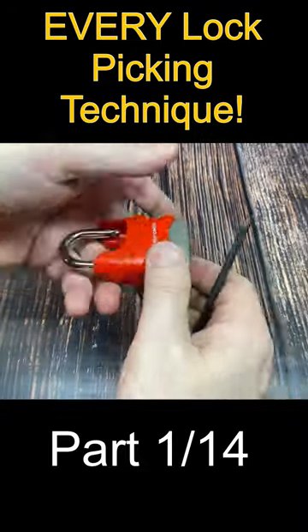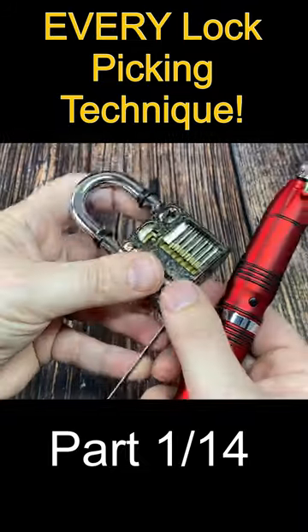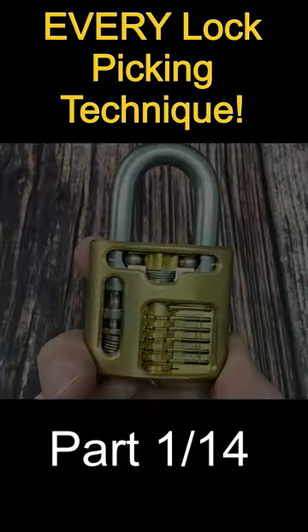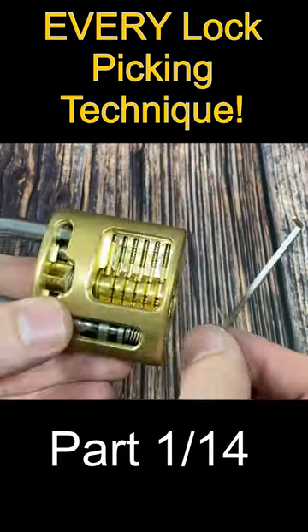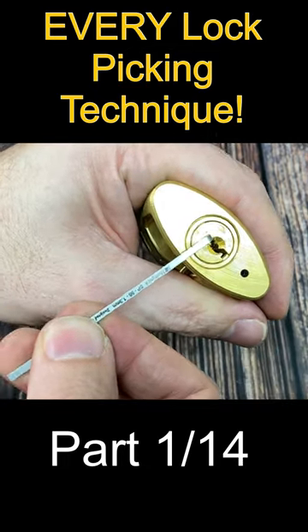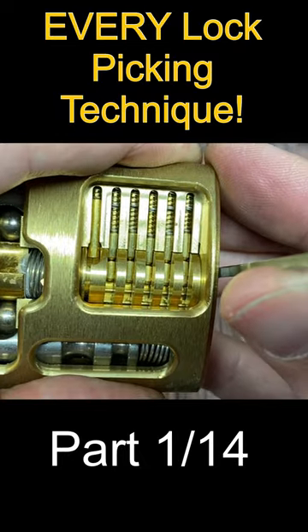This series is called Every Way to Pick a Lock, where we look at all 25 techniques to pick pin tumbler locks. Today is part one. First up we have raking, a technique where a rake pick is used to act on multiple pins at the same time while a turning force is applied to the lock.